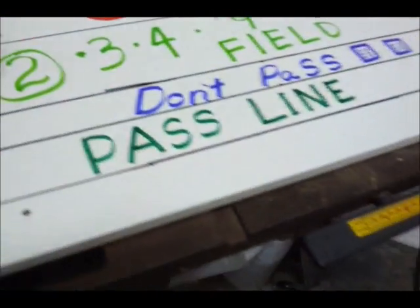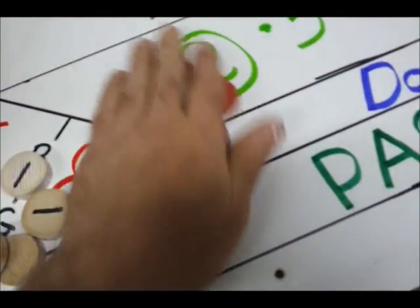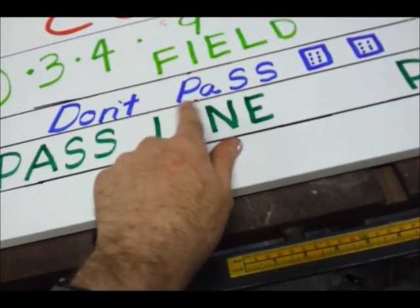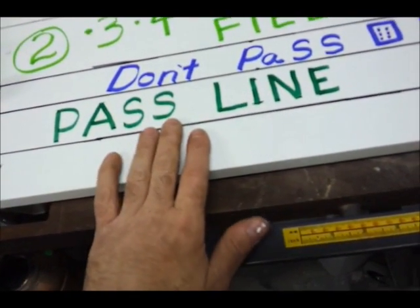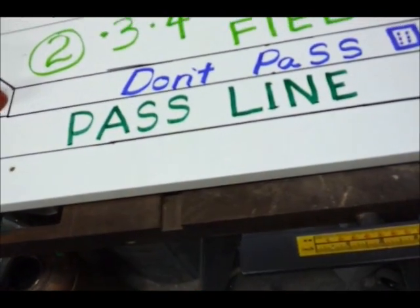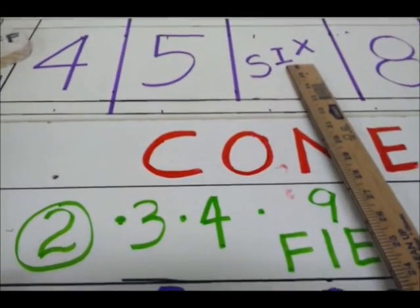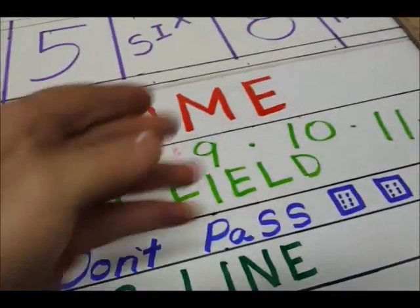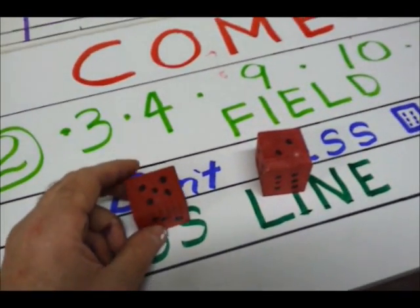So we're going to walk up to the dice game and you're going to buy some chips — lay your money down and they'll give you some chips. You've got yourself a stack of chips and you don't know what to do. This is the pass line, this is the don't pass. If you're new to the game we're not going to worry about the don't pass. Pass line means you believe the dice are going to pass — if you roll the number six, you believe you're going to hit that six again before you roll a seven. Six is a pretty easy number to hit.